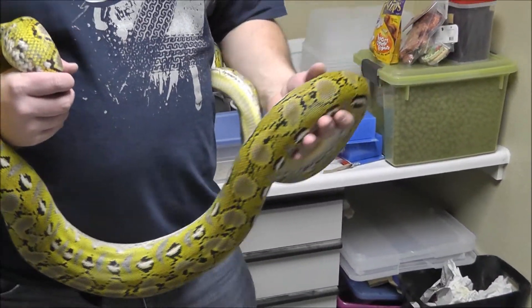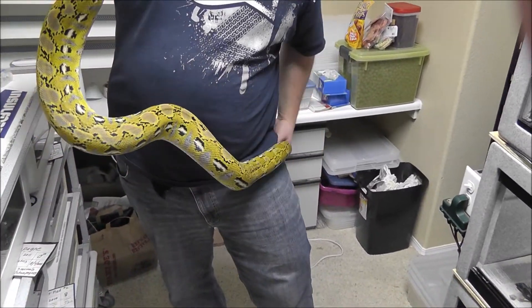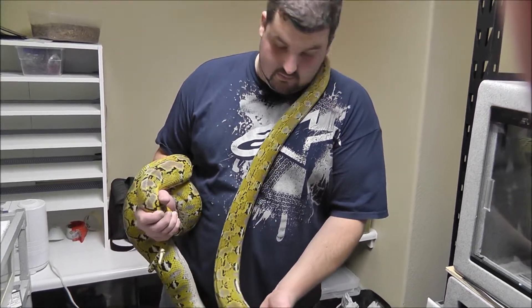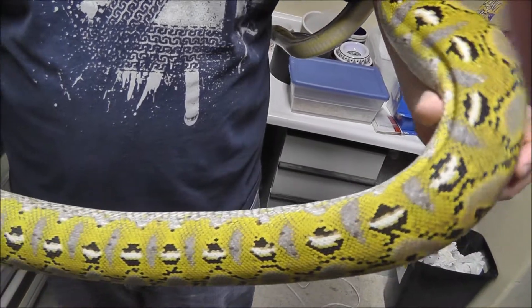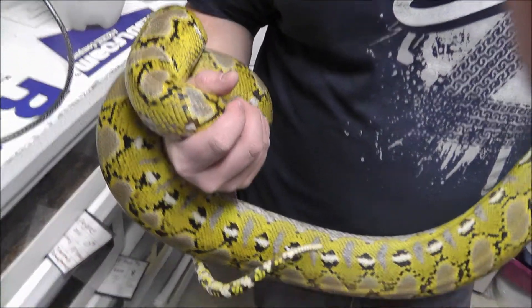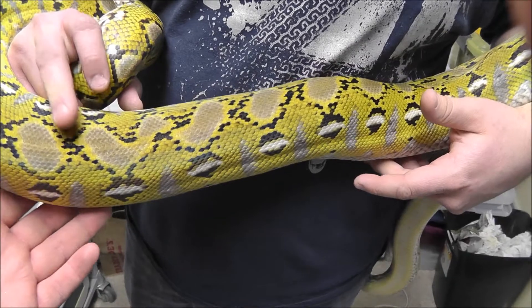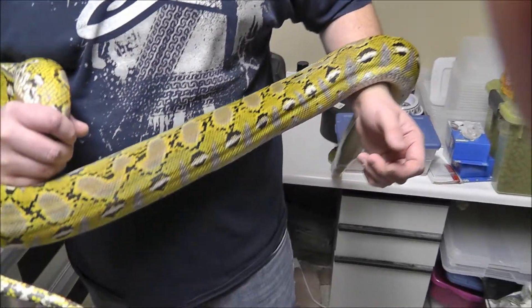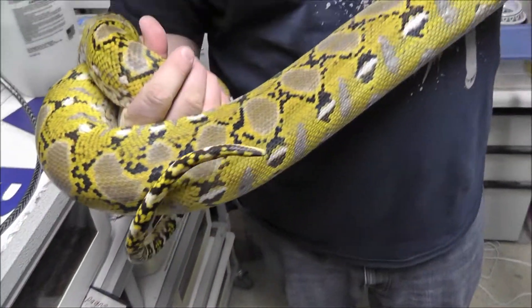I feed her about every other week and she's just been growing, growing, growing. She sheds pretty much after every meal, so about once a month. She took down that two pound rabbit like it was her job — she had a little lump for about two days. She's got me squeezed pretty good. It's awesome, the power these animals have, and she's not even doing anything — just a solid piece of muscle.